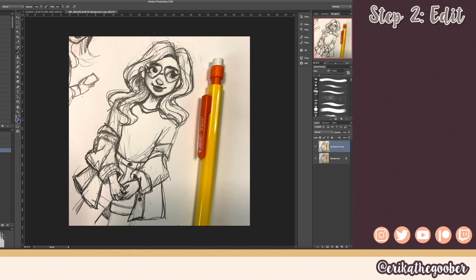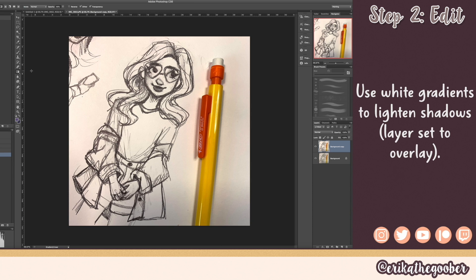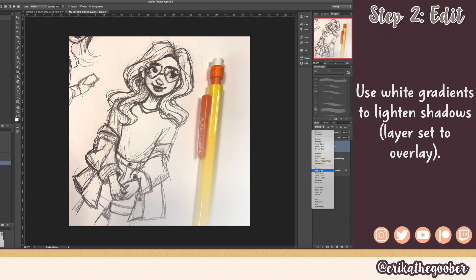I can see a yellow tone in here so I'm going to bring up the color balance menu — Command B — and slide towards blue to get rid of the yellow. Even after the level adjustments, you can see there is kind of a shadow in this area. To fix that, I take the gradient tool, make a new layer, make it white, drag that, and then mess with the layer properties.